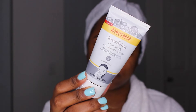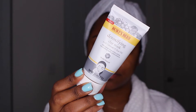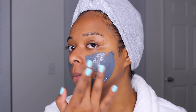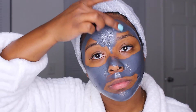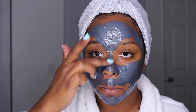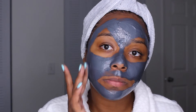My skin has been breaking out so I need to apply a mask. Today's mask is the Burt's Bees Detoxifying Clay Mask — this is my go-to mask. This thing takes pimples and breakouts away in a day or two, quick fast. The main ingredient is charcoal, and charcoal really works well with my face. It absorbs toxins and pulls in all the dirt so that your pores appear smaller and your skin is clearer.